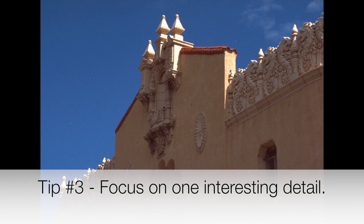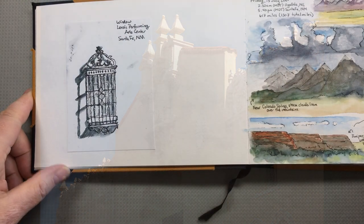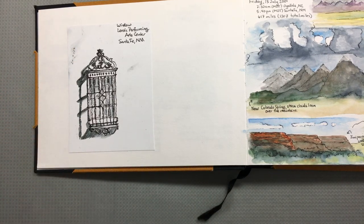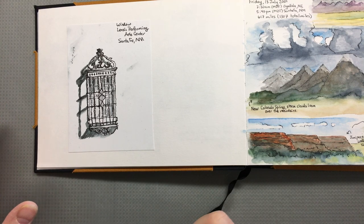Tip number three: focus on one interesting detail. This is the front facade of the Lensic Theater in Santa Fe, New Mexico. I had about 10 minutes on the plaza to do some sketching, so there was no way I was going to draw the whole theater facade. Instead, I picked one window and stuck to black and white using just my water soluble line and water. I was able to capture something of the character of the building with that one window.